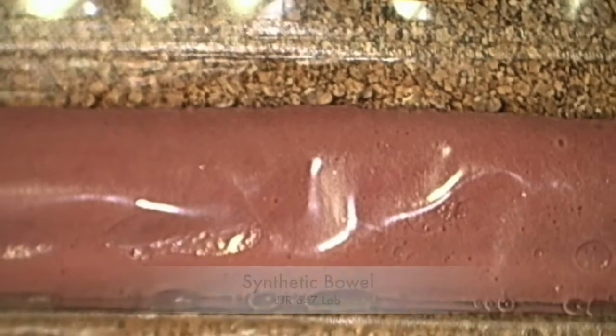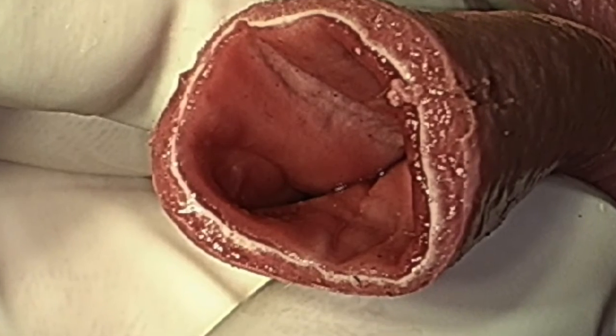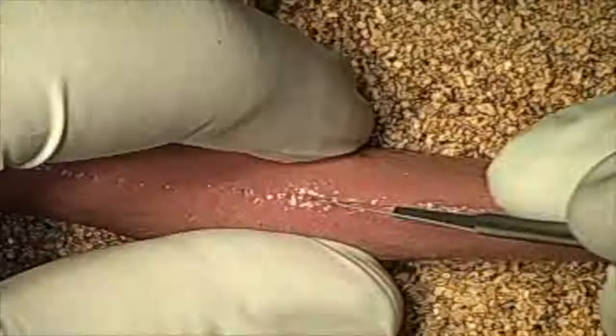We're going to start our synthetic bowel tutorial now. The white line is actually going to represent our submucosa in this exercise. We're going to pretend that there's a foreign body somewhere in the middle of the jejunum. And typically we cut over the aboral segment, so that usually is downstream.